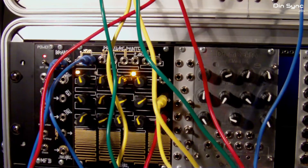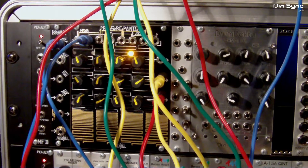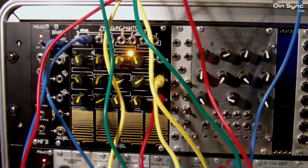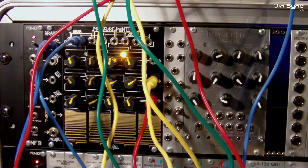What I'll do is write the patch down. In a nutshell, you need a Maths, a clock divider, and a couple of VCAs that can handle voltage. And that's it. Have fun. Bye.